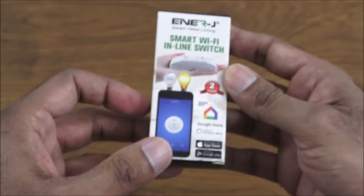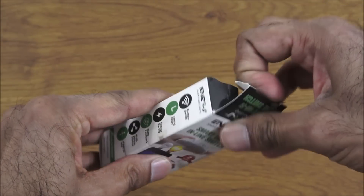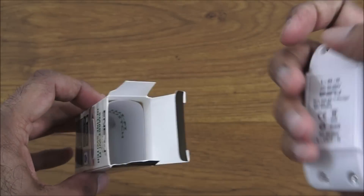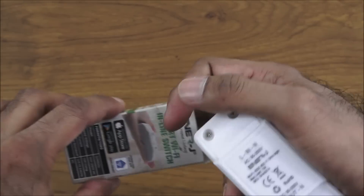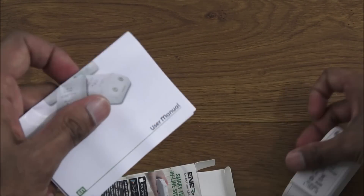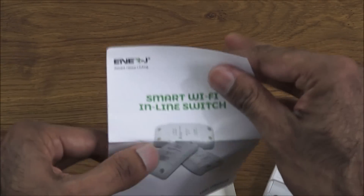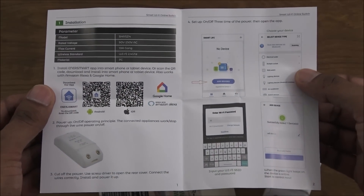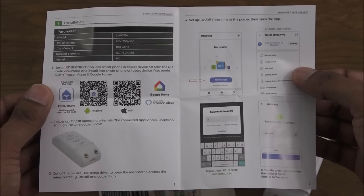Let's open it up and see what you get in the packaging. Like I said, very tiny — not much to it. You get the actual device itself and some instructions — a user manual. Wow, that's all you need to know — literally two pages, and even they're tiny. Nothing too complex about it.